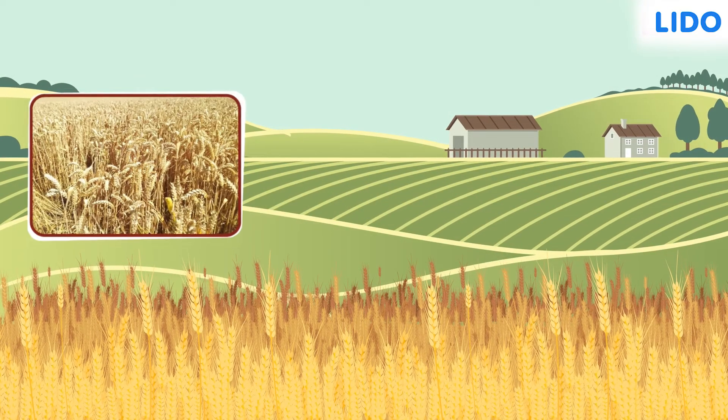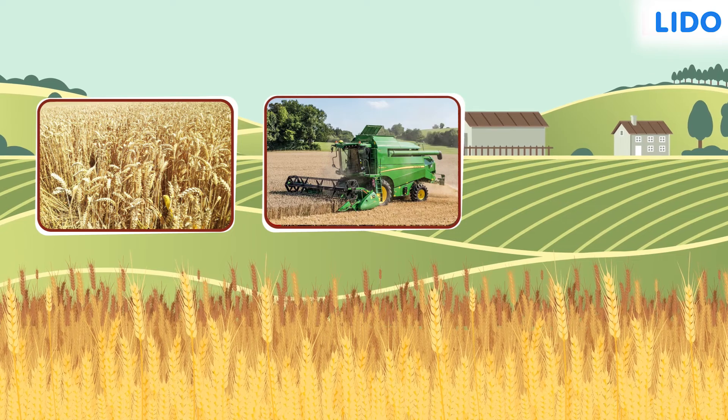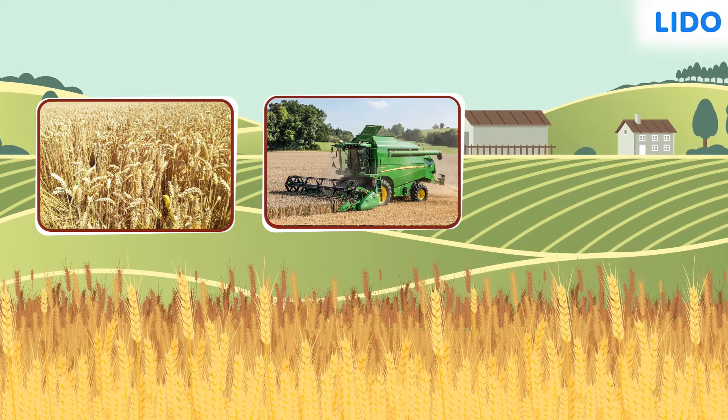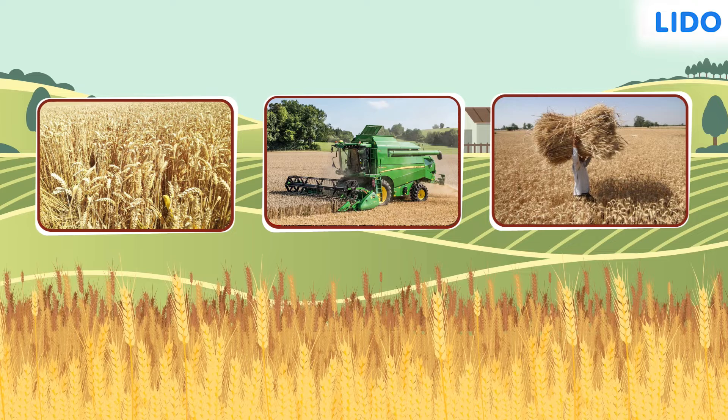This is a farm full of wheat ready to be harvested. Because the farm is huge, a harvester is used to harvest the crop. Once the crop is harvested, farmers make small bundles so they can be threshed.